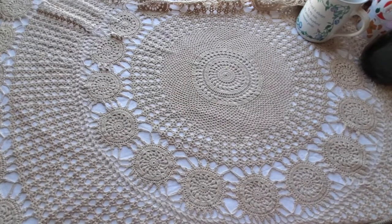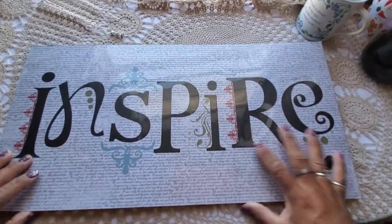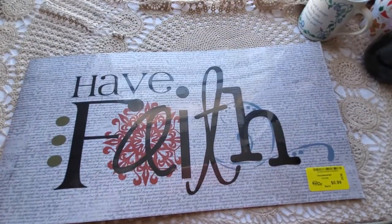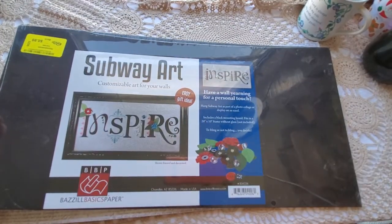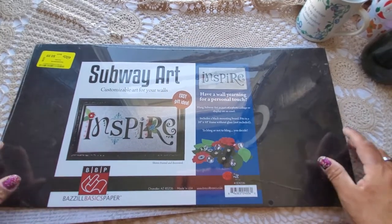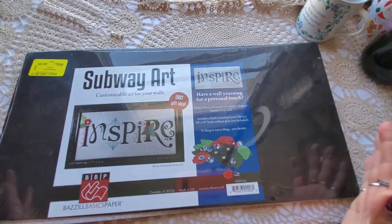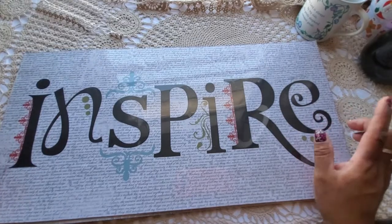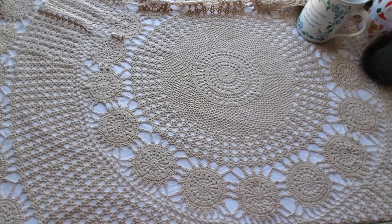I picked up these two signs — 'Inspire' and 'Have Faith' — for 99 cents each. They're basically ready-made art; you just frame them. I don't know if I have frames exactly this size, but I could always make a frame out of palette wood. I doubt I'll ever get around to it, but it'd be kind of cool.